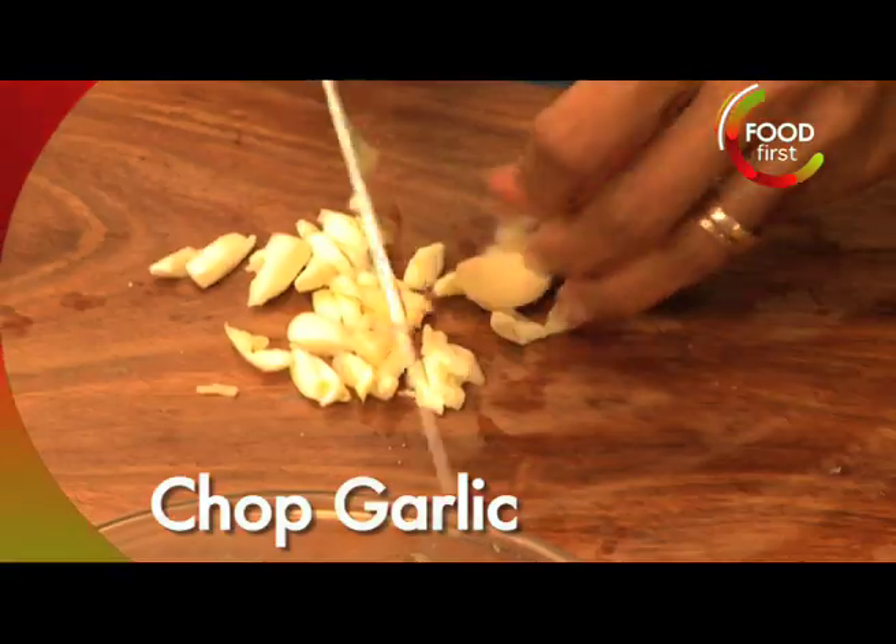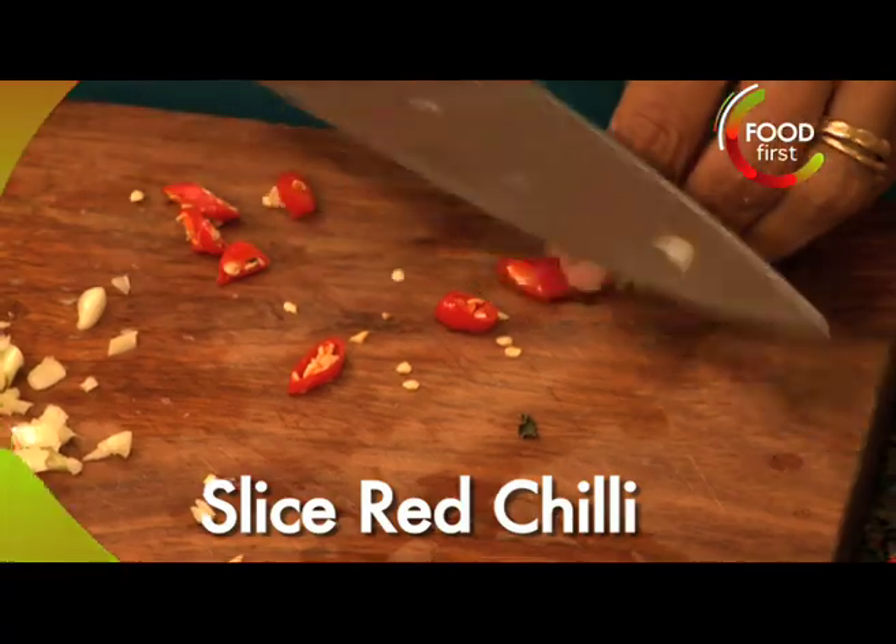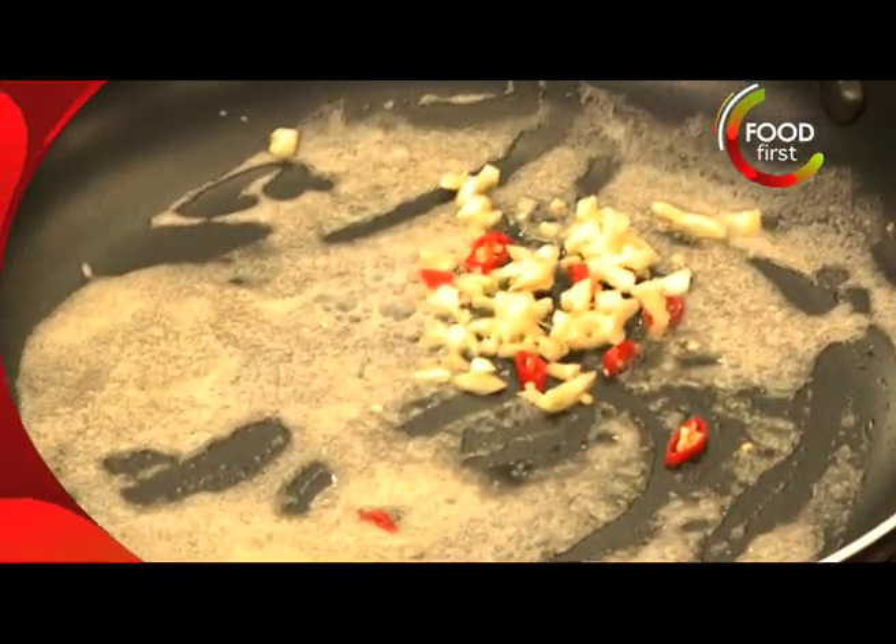A little bit of garlic here, add just a little bit of butter. Chop up a red chilli and put all that into the butter.